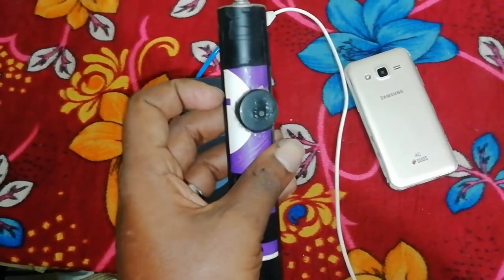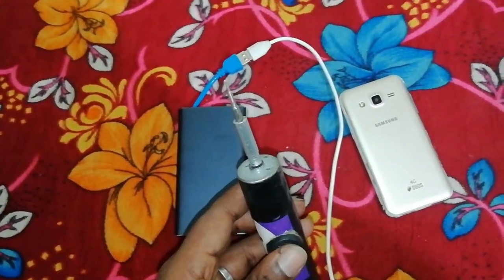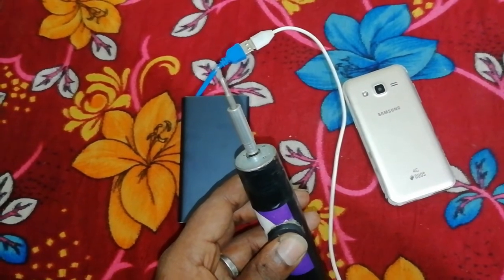Hi friends, this is Veerendra. Welcome to my channel. Here was my name. The electronic screwdriver is ready to use the screwdriver automatically.